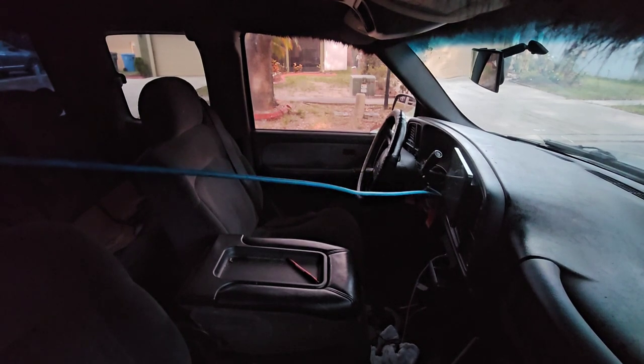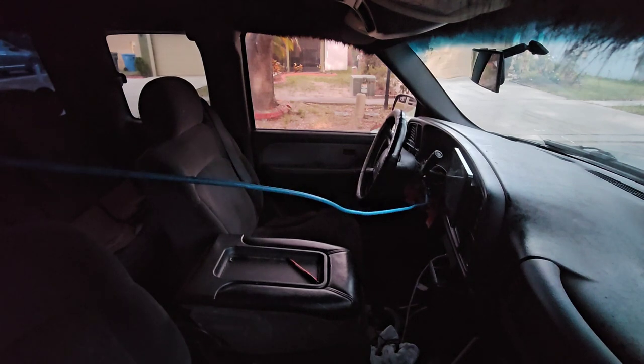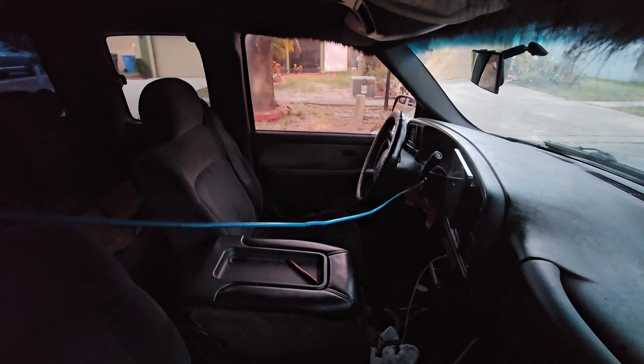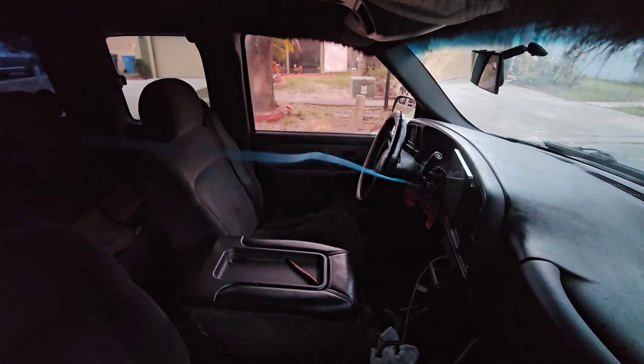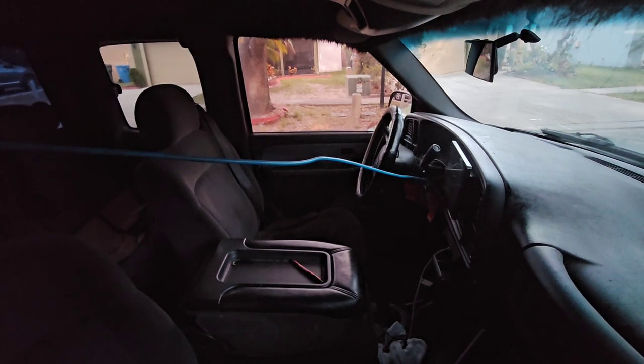See how I got it hooked now? Then you just kind of twist it. Sometimes you get the key to turn forward where it gives you power so you can roll the window down with the power windows — so that's another trick.